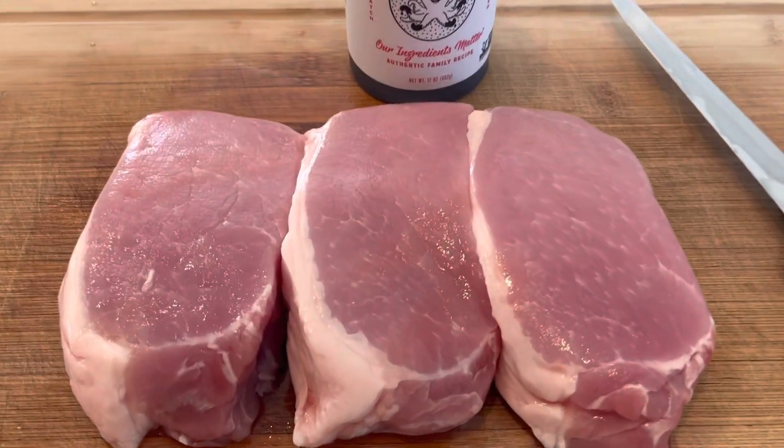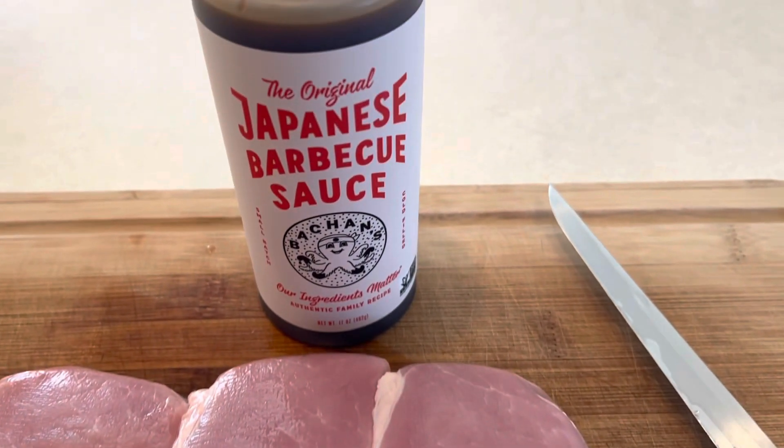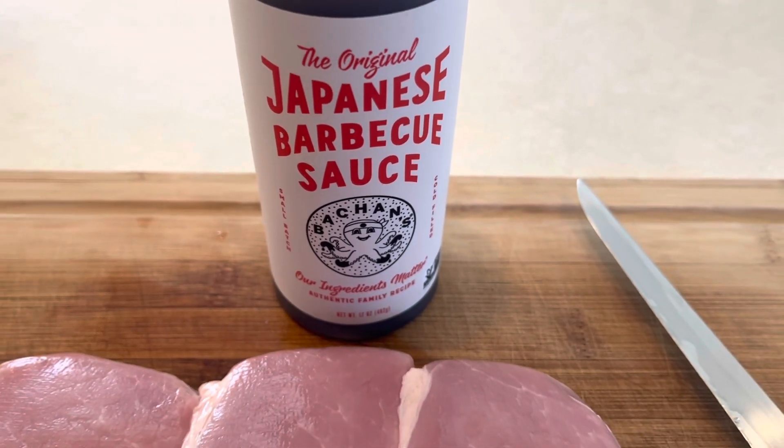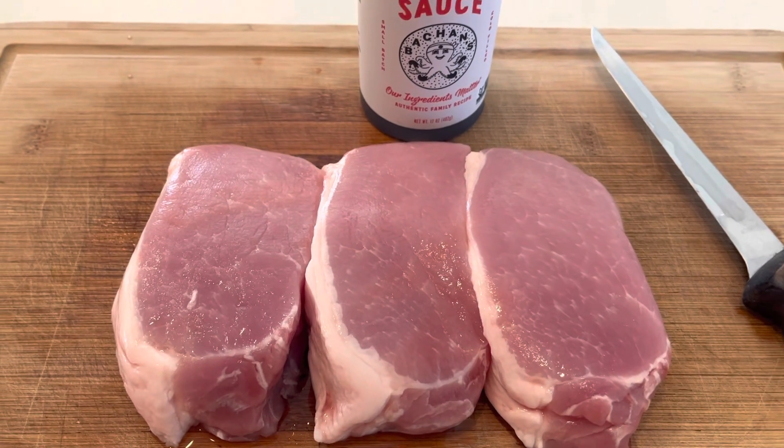I'm gonna do up some center-cut boneless pork chops tonight. We're gonna marinate these for about three hours in some Bachan's Japanese barbecue sauce — that should be good. I've got some special Asian flavor rub we're gonna use on these.